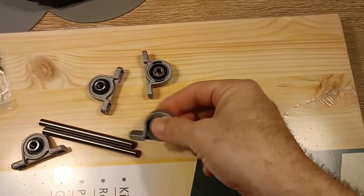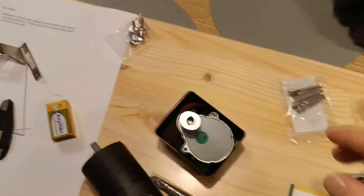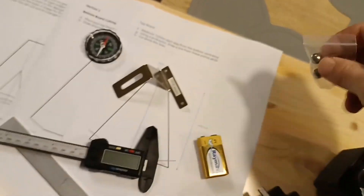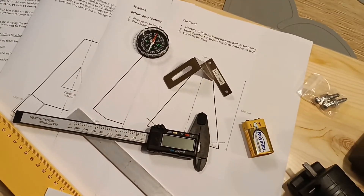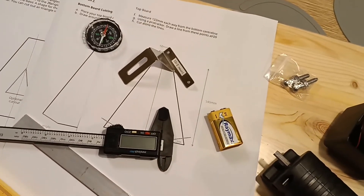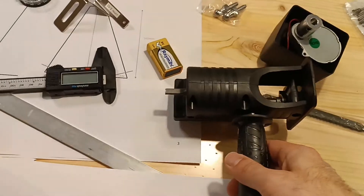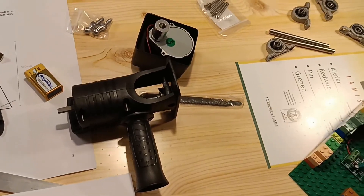You will need these wheels - you can buy them also on AliExpress. Some wood cutting stuff. Then we have the pivot at the front of the platform. A little compass because orienting the platform is very important - knowing where north is. And these are the plans. That's pretty much it. It's not that complicated, it's not rocket science.